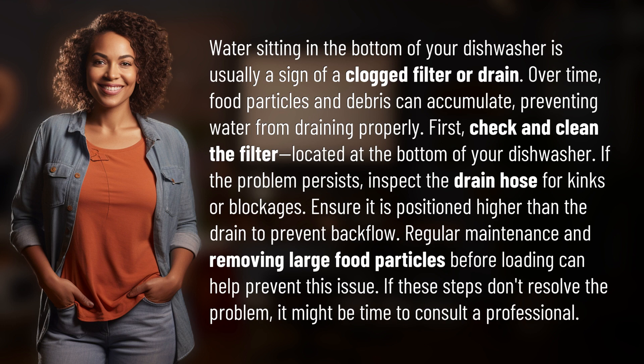First, check and clean the filter located at the bottom of your dishwasher. If the problem persists, inspect the drain hose for kinks or blockages. Ensure it is positioned higher than the drain to prevent backflow.